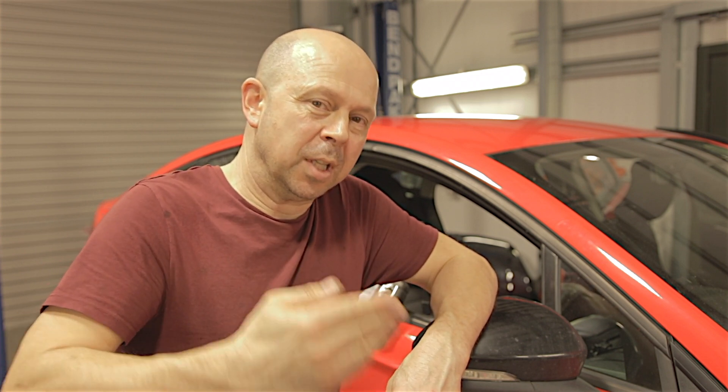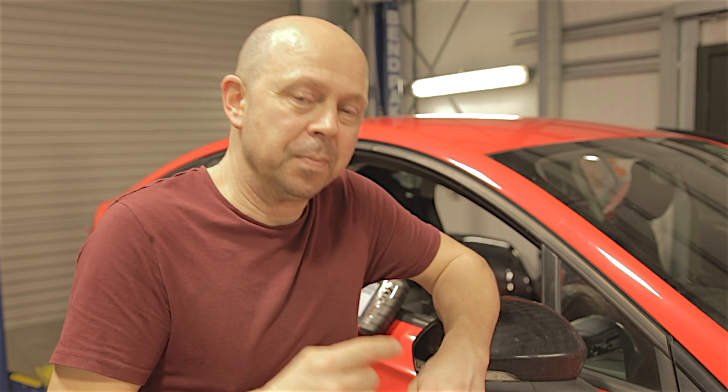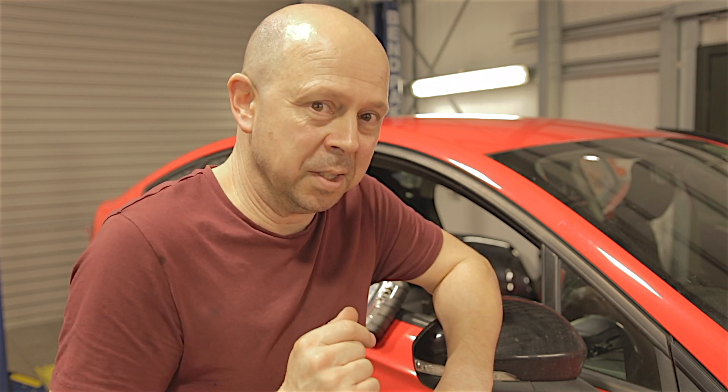We've got an airbag problem. You put the ignition on, the airbag light will come on, go out, it does its self-test and then it'll come back on again and it'll bring up a fault code. I've had this problem numerous times now on these cars. It seems to be a common fault, so that's why I'm going to highlight it today.